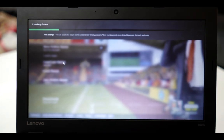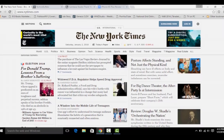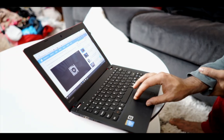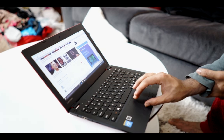Games like Football Manager run okay, but anything more demanding than that will clearly have trouble running. It has no fans, but it doesn't overheat. Battery life is very impressive. I got around 6 to 7 hours with heavy usage, but with moderate use, it can last longer.